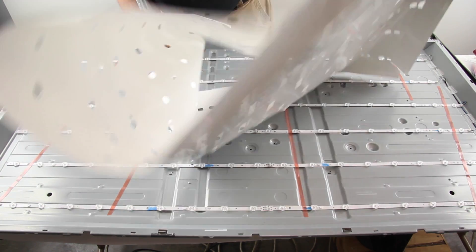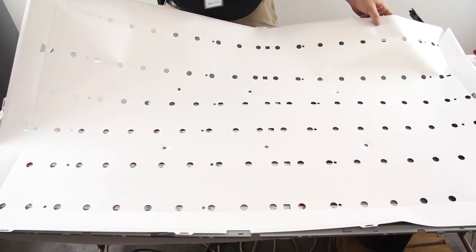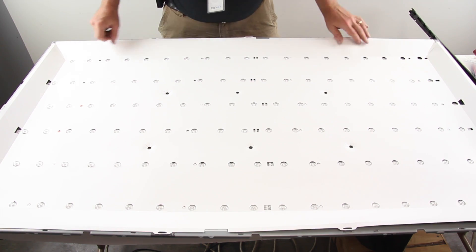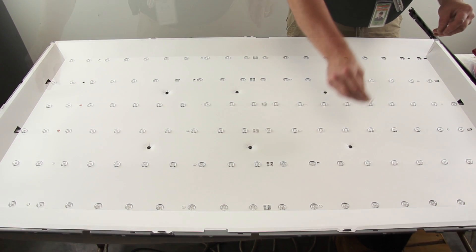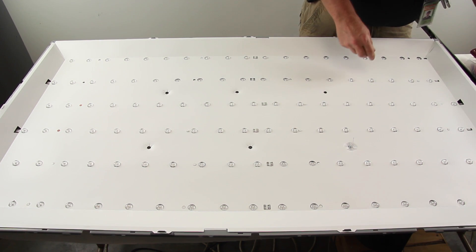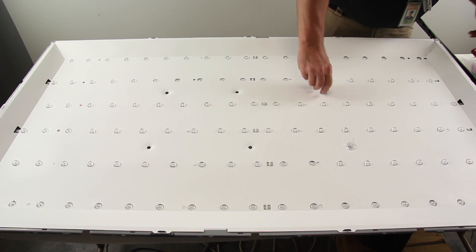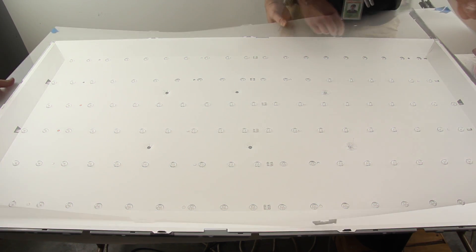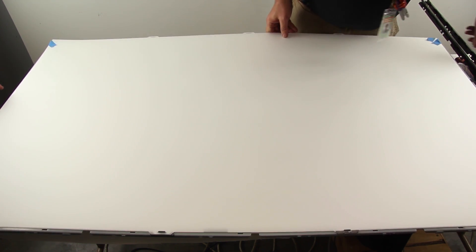Reinstall the reflector sheet. Reinstall the larger plastic clips. Reinstall the layers of diffusion and remove the tape.